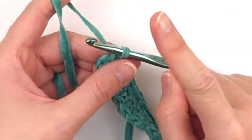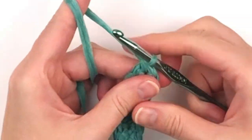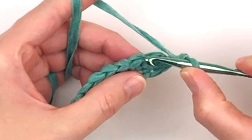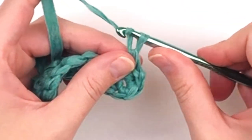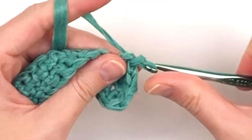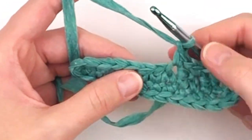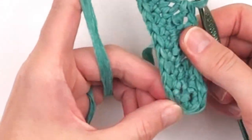Now you're going to place one extra single crochet in that last stitch, chain two, skip the first single crochet of round one, and place a single crochet in the second stitch. Now you will chain one and skip one, place a single crochet in the next stitch, chain one, skip one, single crochet in the next stitch. Repeat this process all the way around until you reach the chain two space you began with.